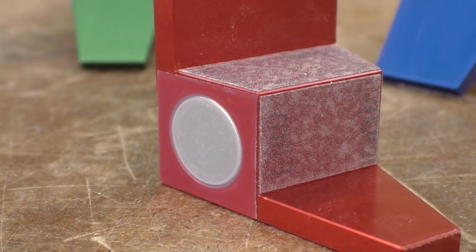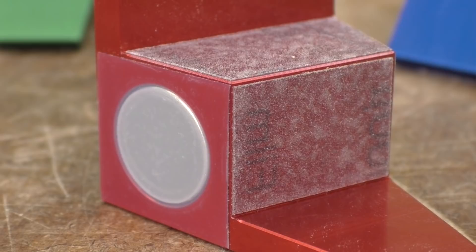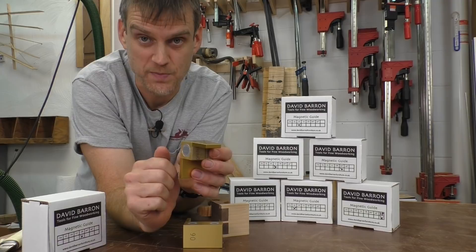On each of the guides is a friction surface on the inside so that when you hold this up to the workpiece, it is not going to go anywhere. It is going to stay exactly where you want it as you make that cut. So let's go ahead and make some dovetails.